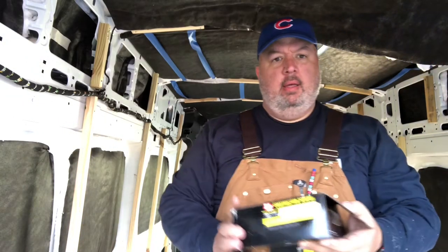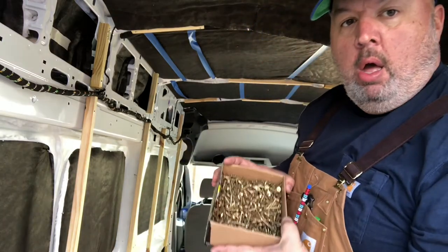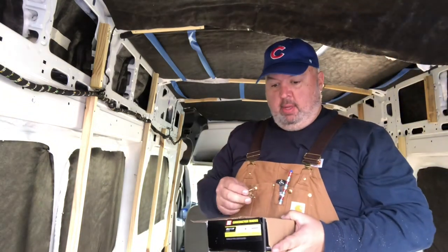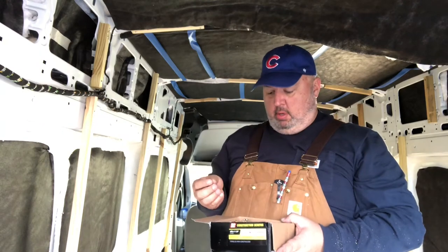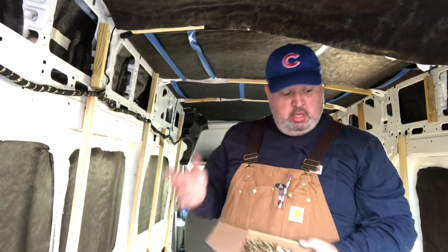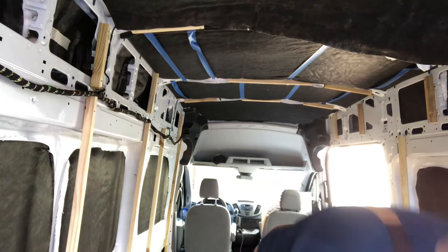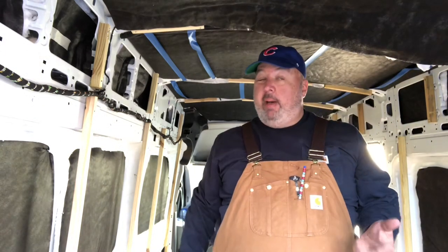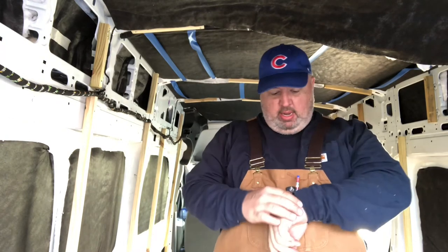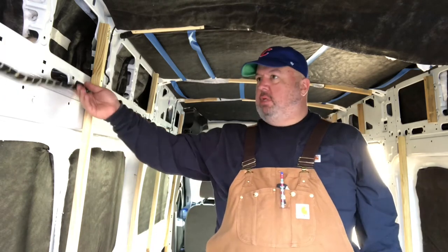I got screwed today — look at all of these screws, literally. It came with its own hex head so it'll sink flat in there. That's what I'm working on next. I started about 11 and it is about 5 after 4 in the afternoon right now. It's taking me a little bit longer — I've been slow about it.